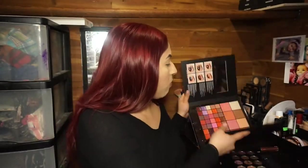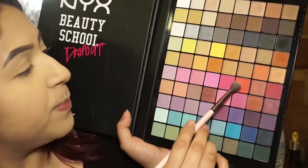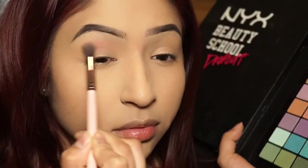Starting off, we are going to be using our first product from NYX Cosmetics — the Beauty School Dropout palette, specifically the Alumni one. The reason I'm grabbing this one is because it had the prettiest pinks and something close to a red in there.